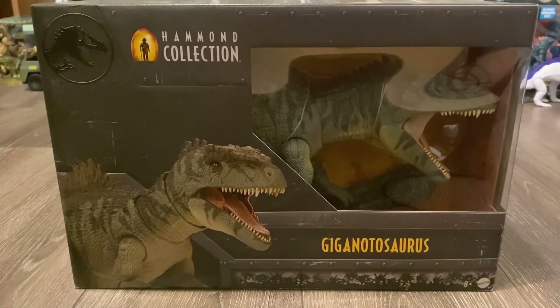Hello everyone, welcome back to my channel, and today we'll be reviewing a highly anticipated figure from the Mattel Jurassic World line, and it's going to be the Hammond Collection Giganotosaurus.